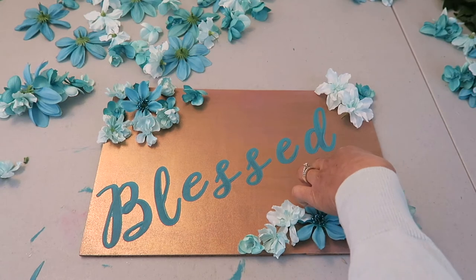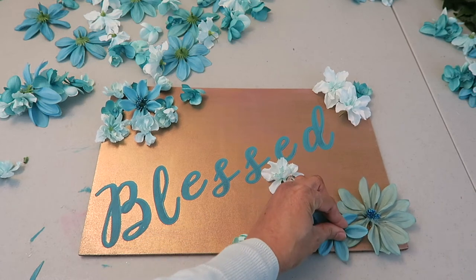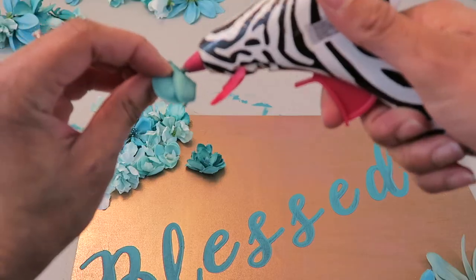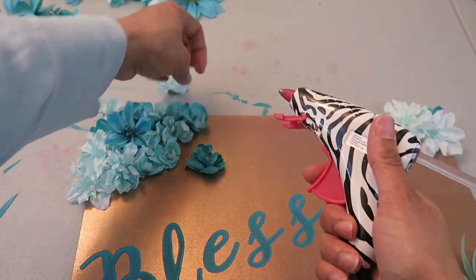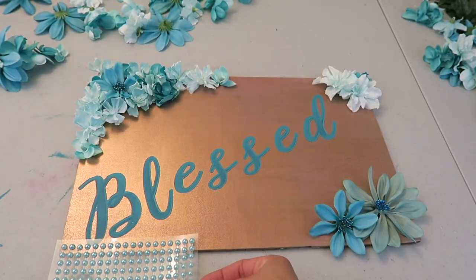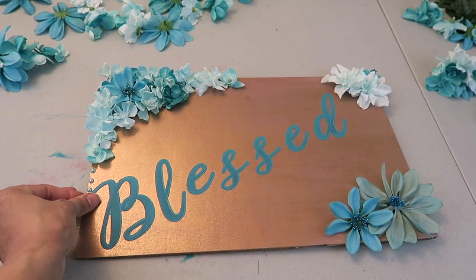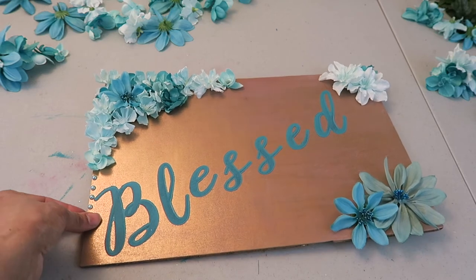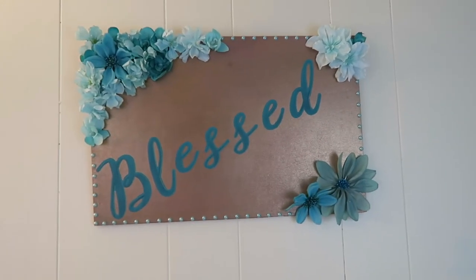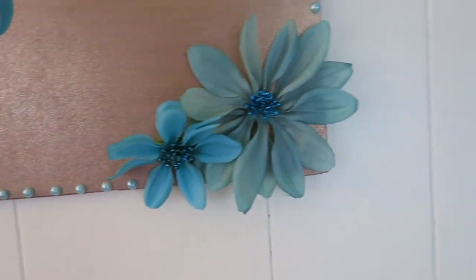These were self-adhesive letters so once those were on I went ahead and glued on some of the flowers. These larger petal flowers came from the dollar store so I did spend another dollar on those. Part of the challenge was that we had to say how much we spent on the project, so for this plaque alone I'm estimating $12.50 to create this: $1 for the dollar store flowers, $3 for the bushel from Hobby Lobby, $4 for the letters, $3 for the spray paint, $0.50 for the turquoise paint, and $1 for the turquoise studs.